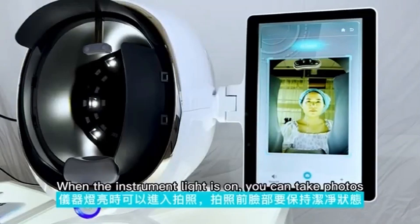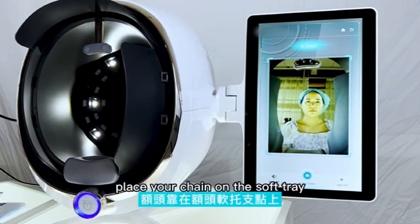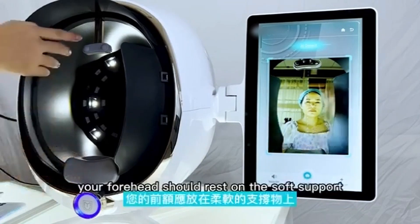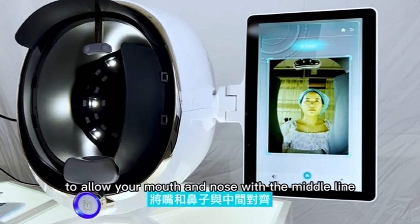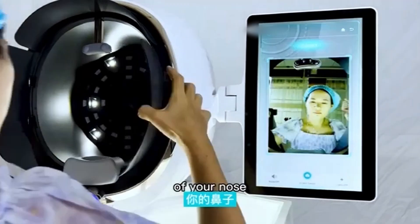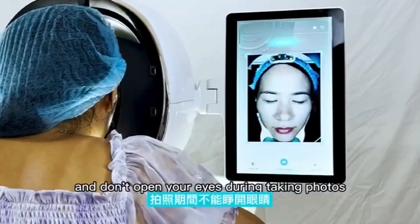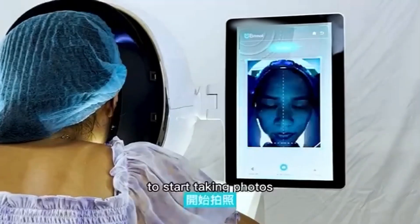When the instrument light is on, you can take photos. Before taking photos, your face should be kept clean. Place your chin on the soft rest and do not exceed the set position. Your forehead should rest on the soft support, aligning your mouth and nose with the midline. Close your eyes and don't open them during taking photos.